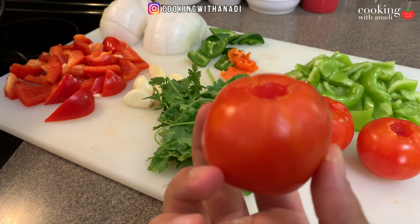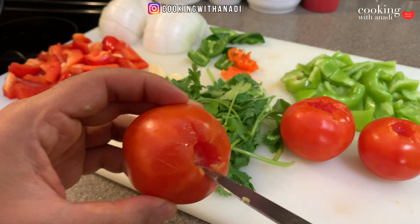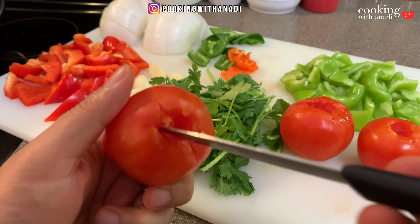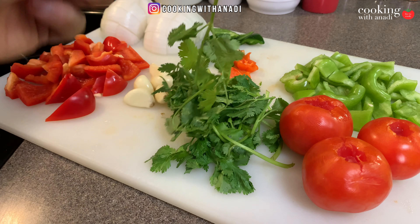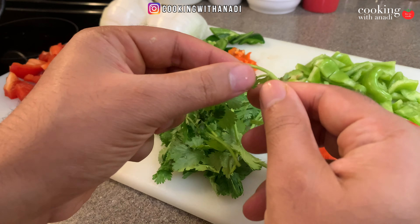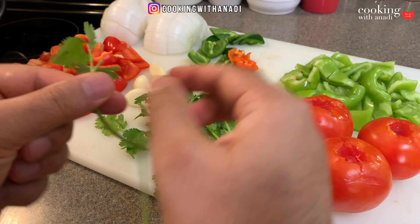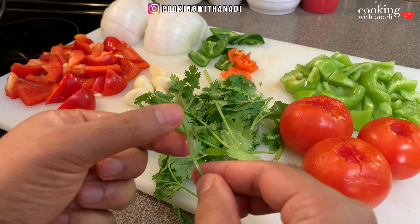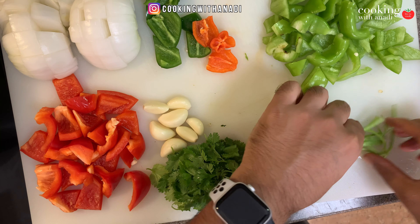Next we have some tomatoes which I have cored — just use a paring knife to cut around the core and lift it out. Then we're going to separate the cilantro leaves from the stems, because we'll use them at different stages. Go ahead and roughly chop up the stems as well.